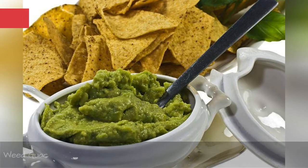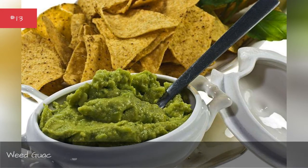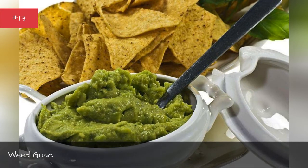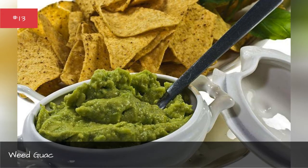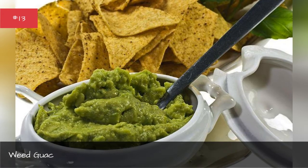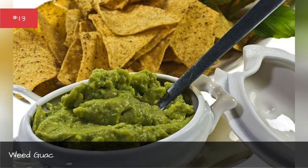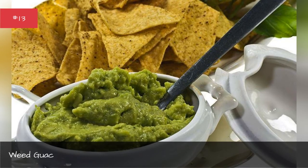Weed Guac. For Mexican munchies, the addition of a little Mary Jane makes this easily the best guacamole recipe ever. You don't even have to make a fancy wheat tincture first — just grind your buds into a fine powder, then combine with the usual sustenance. The strong and delicious taste of onion, garlic, and avocado easily drown out any lingering wheat flavor.